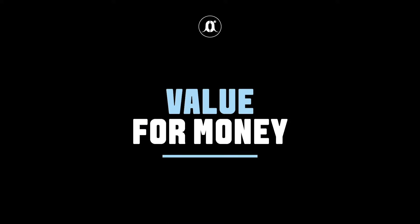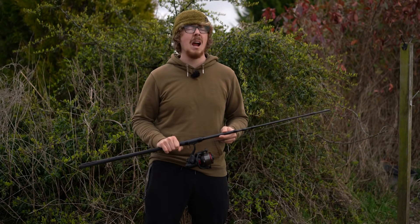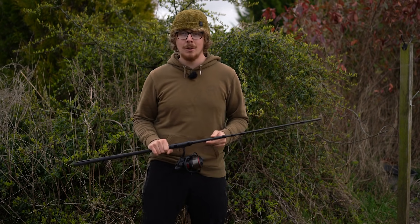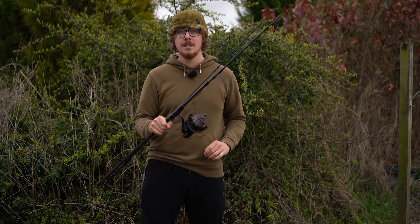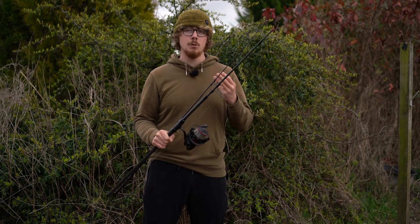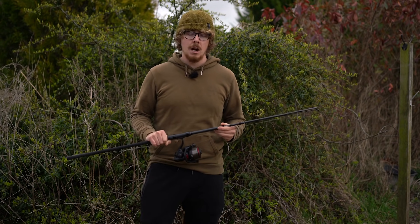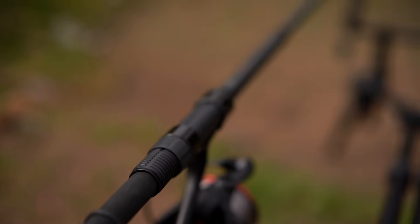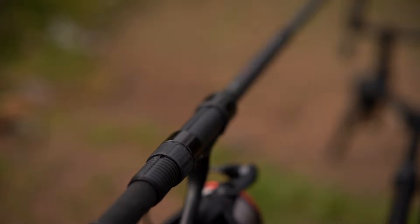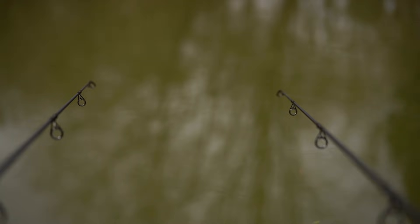Prices — everyone's favourite talking point in the comments section, whether you think it's reasonable or you're outraged. Just remember, we don't come up with the prices; the companies do. But I think you'll be pleasantly surprised. There are three models available: a nine foot, two and three quarter pound test curve at £69.99 RRP, and then two 10 foot models — the three pound and the three and a half pound, which I've got today — both at £74.99 RRP. I think that's a pretty reasonable price; you're getting the Daiwa brand and Daiwa capabilities without really breaking the bank.